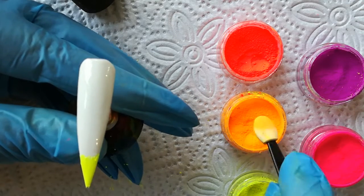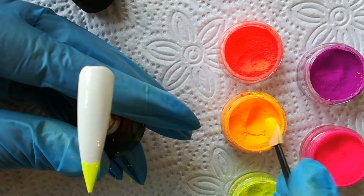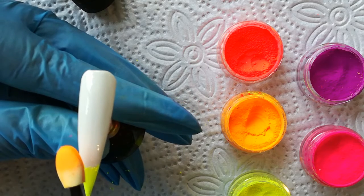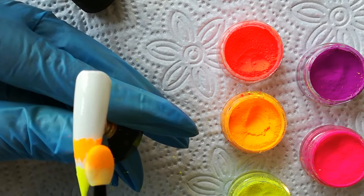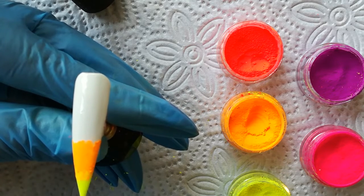I'm going to go on to my orange — make sure I have enough. Please note that you don't need a lot of powder for this; the pigment really does go quite a long way. I'm then going to go into my orange and bring it slightly over my yellow.